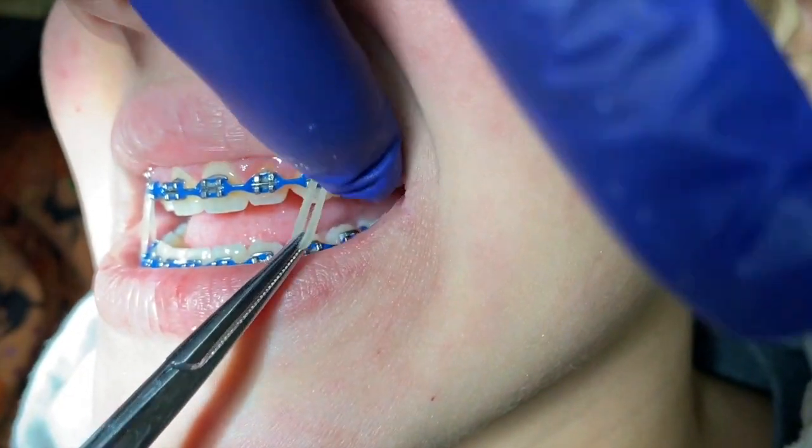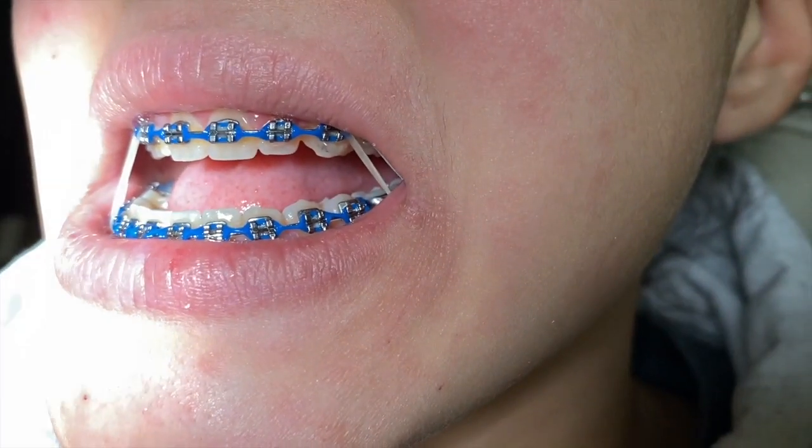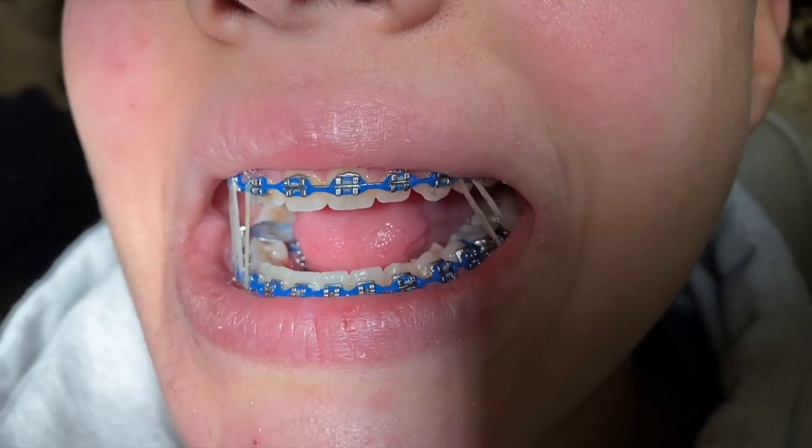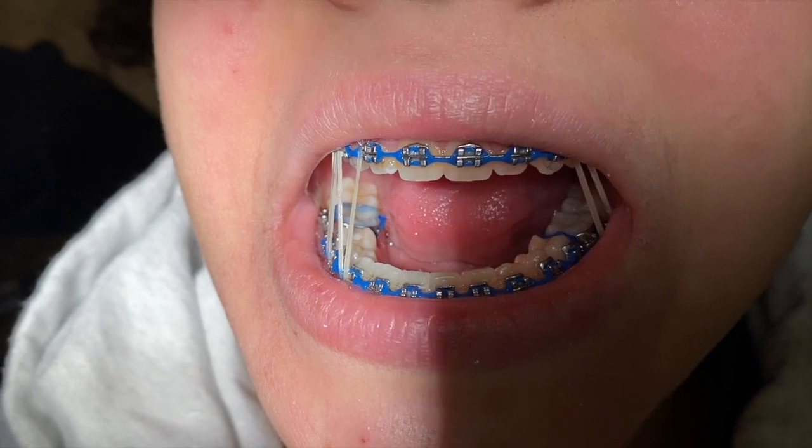We want your bite to be stable and we want your teeth to fit together the right way. The more stable they are and the better the fit, the better your teeth are going to stay in place. We call it retention — they're going to stay retained a whole lot better for the long term.